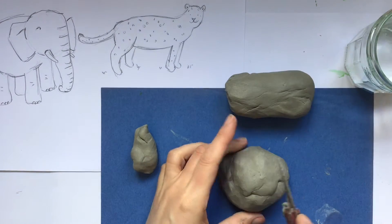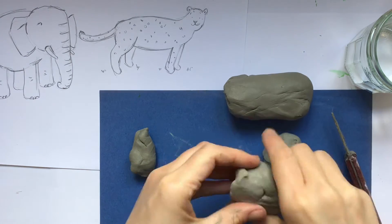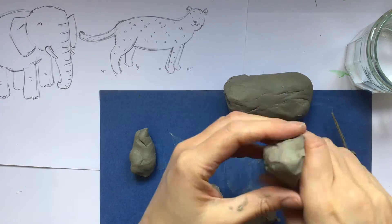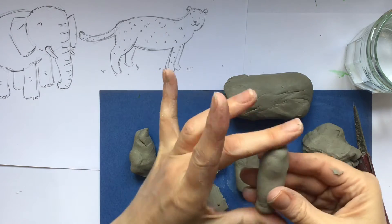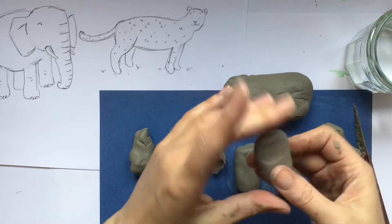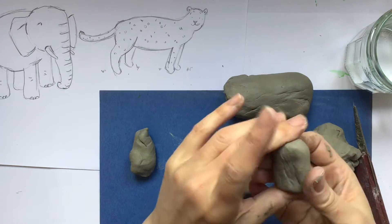I've just pulled a little bit off that is going to become the tail a bit later on. Then from what's left, I'm going to break off a piece to create the head, and divide what remains into four roughly equal sections because these are going to become the legs. I'm now working each of the four pieces in the palm of my hands to try and create those sausage shapes.